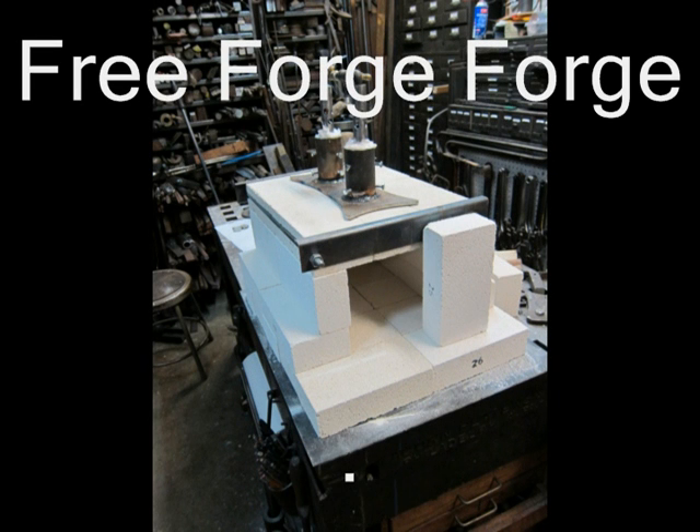Hello, this is Dave Hammer, an amateur blacksmith with a little experience I'd like to share with you. This video is intended to benefit blacksmiths and other metal workers. I will be building a propane burner block and using insulating fire brick, sometimes referred to as soft fire brick, to make various sizes and shapes of forges.